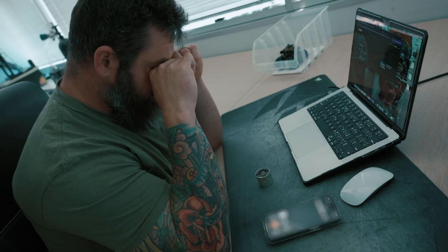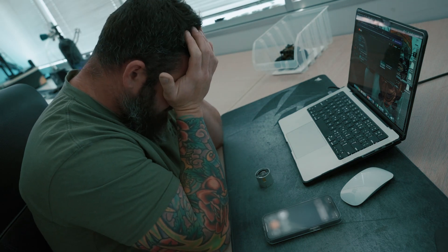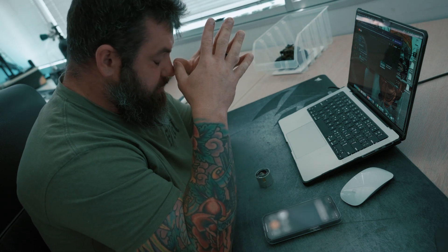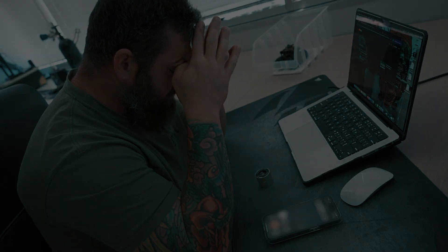Another caller: 'Hello, is this Custom Night Vision?' Employee: 'That depends. How can I help you?' Caller: 'I just received my night vision device—' Employee: 'Dude, if you're about to ask me why you can't focus your night vision, I swear to god I'm going to look up your order number and I'm going to come to your house.'